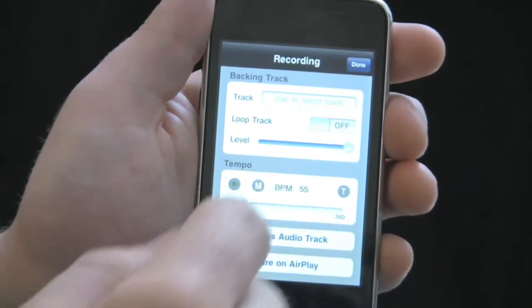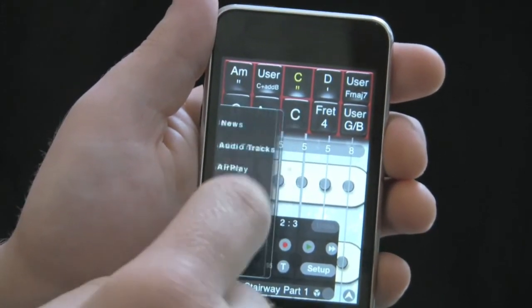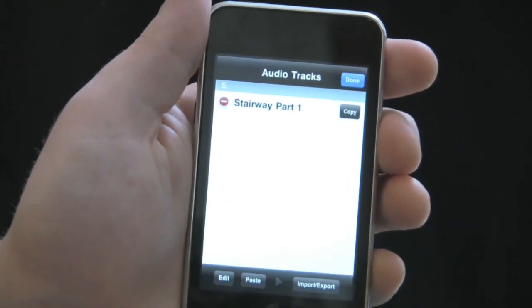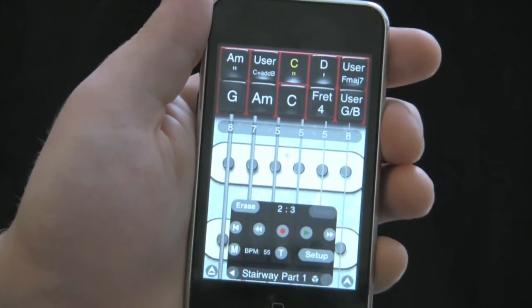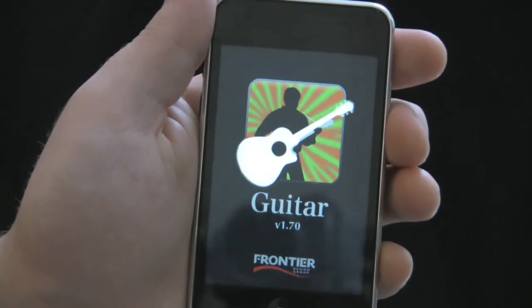Now if I hit done and go to the bottom left menu button and go to audio tracks, I will see my recently made audio track on that page. By hitting the bottom left button, edit, and copy, and hit done, I can now open Guitar and paste that audio track into Guitar's audio track.